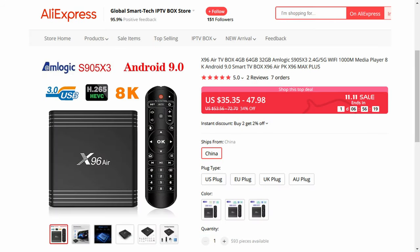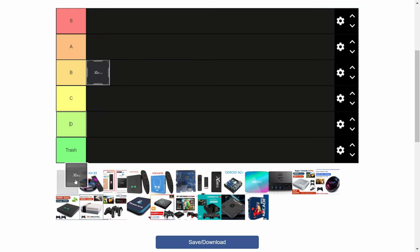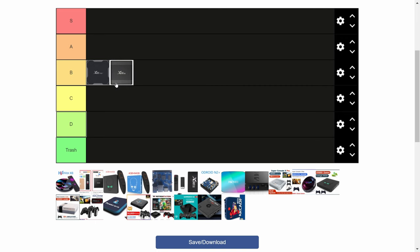The X96 Air. This is actually very similar to the last box, but there are some improvements. There are three USB ports, as well as better cooling. After some PSP gameplay, we got up to 59 degrees Celsius, which is not bad at all, especially on a system with passive cooling. This one, also a B.